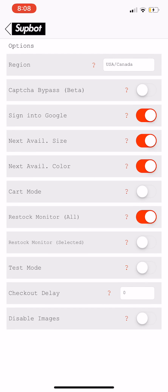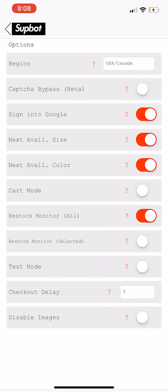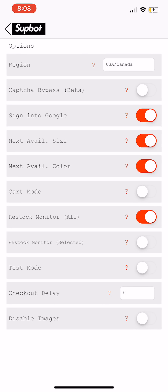Test mode off. Checkout delay is a big thing — it recommends three to five seconds, but I always put it at zero because Supreme recently hasn't been stopping iPhone bots. This bot alone has gotten me the North Face Denali Fleece in size small and every single t-shirt from last week in size XL in black, which is the most hyped colorway. I usually have disabled images on, but I turned it off for restocks.